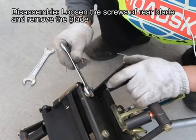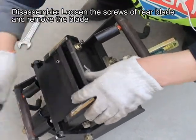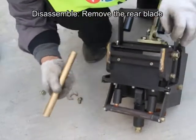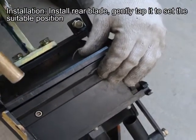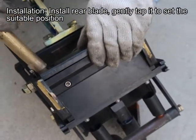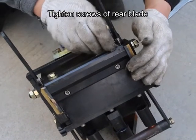For rear blade — disassemble: loosen the screws of the rear blade and remove the blade. Installation: install the shoulder blade, then install the rear blade. Gently tap it to set the suitable position. Tighten the screws of the rear blade.